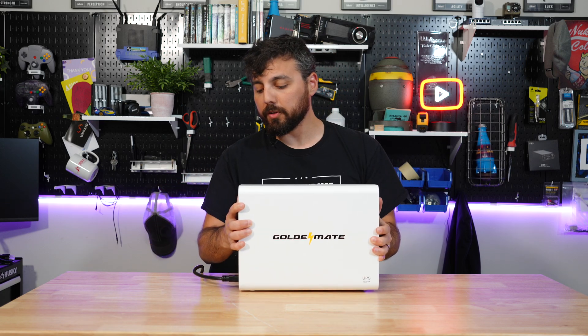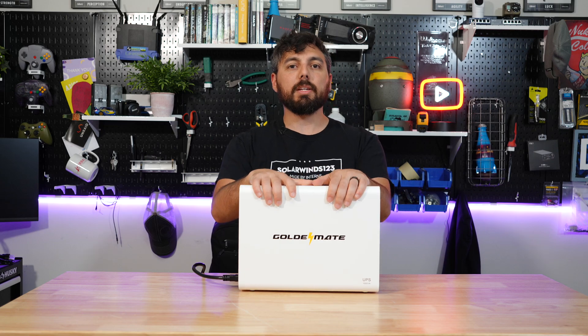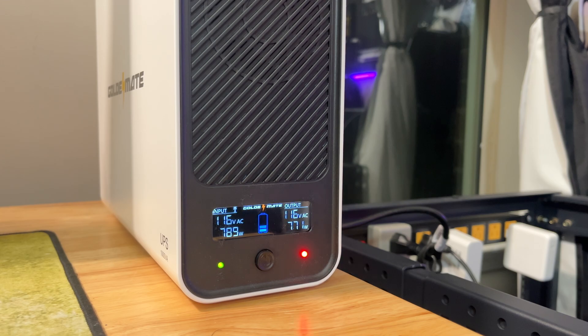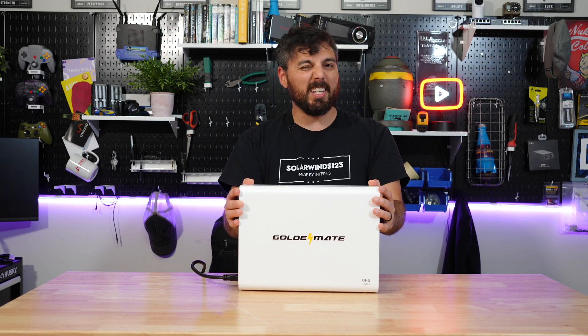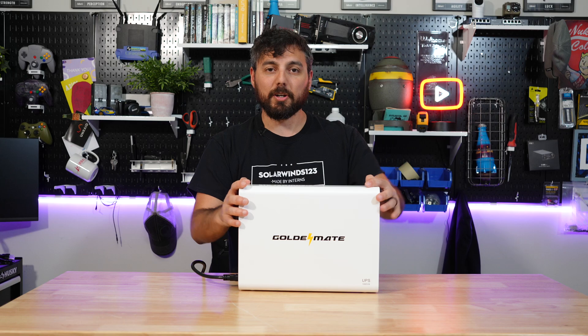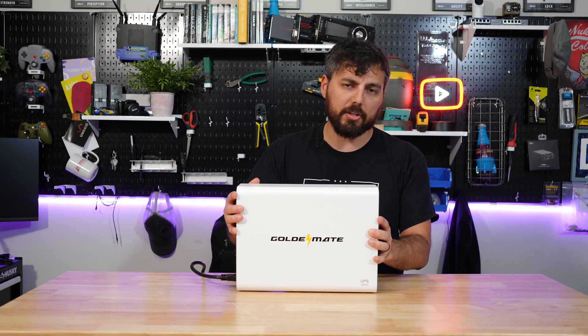GoldenMate initially offered to send over their 800 watt unit but actually sent me a 600 watt unit, which for my household is kind of underpowered, especially for something like my gaming PC. So I do have an idea of how I could use this more permanently, but it won't be for a gaming PC — it'll more likely be for the entertainment center. But before we get to that, let's talk about the 600 watt unit itself, the pros and cons, and specifications.